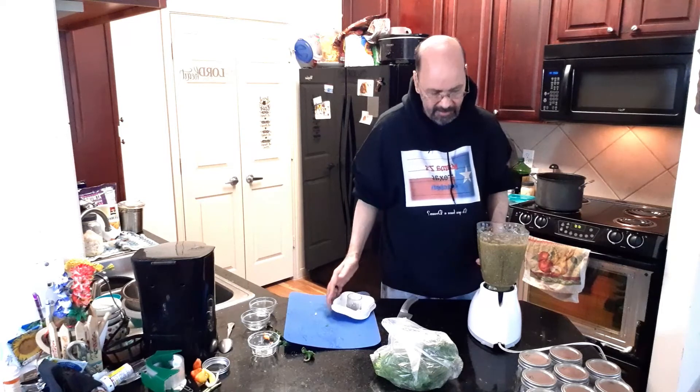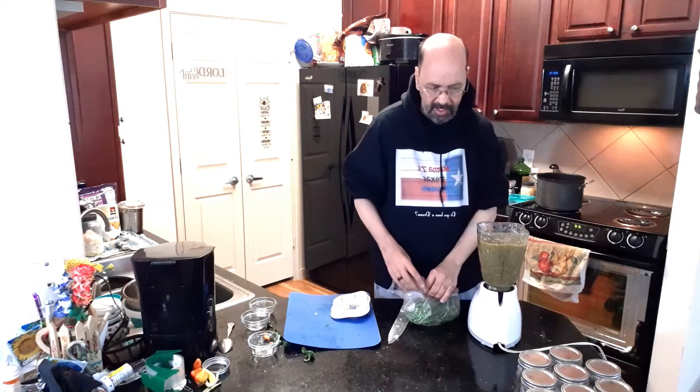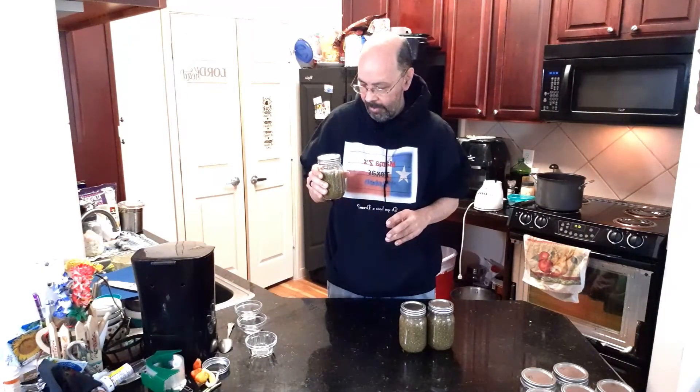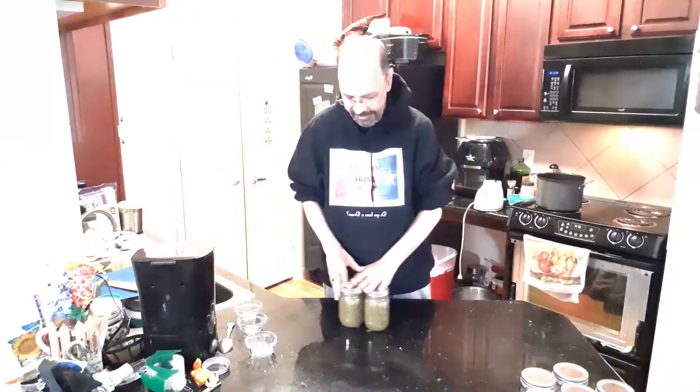And that is our finished product. Now we're going to jar this up and process it in a canner for 20 minutes. Out of that big blender we got two and three quarters jars. I was thinking we were going to get a lot more than that. So we're going to process this and we'll see you on the next video. Thanks for choosing us. Bye guys, love y'all. Thanks for all your support.